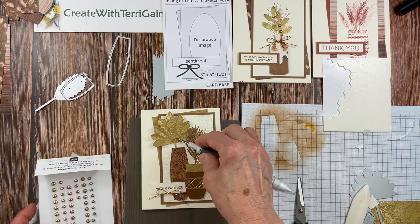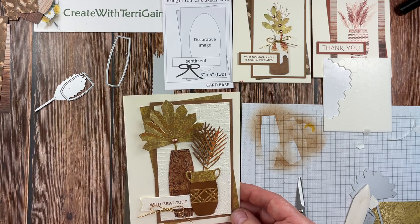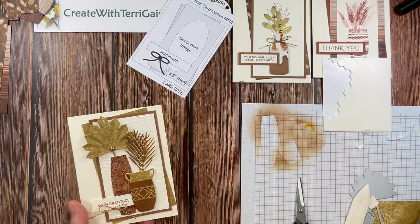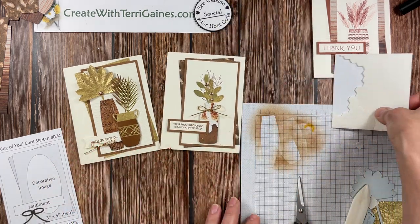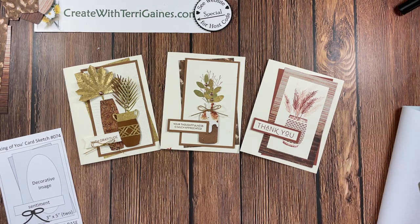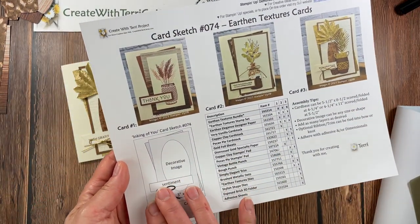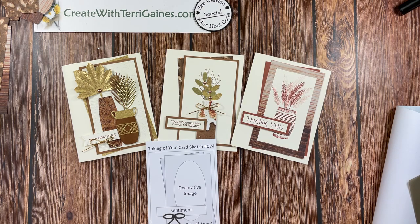This is the third card using stamps, paper, ink, dies, and embossing folders. I hope you enjoyed these projects created with the Earthen Textures Bundle and the designer series paper, inspired by the card sketch. If you have any questions, please reach out. Look in the text portion of this video for a direct link to my blog post where I'll have a free PDF with all the supply details, the card sketch, and photos. If you love free PDFs, please subscribe, like, or comment on my YouTube channel. Thank you for stopping by — happy creating!